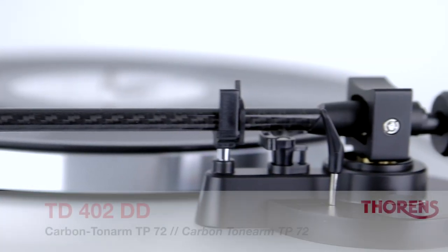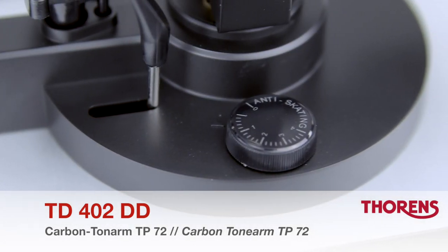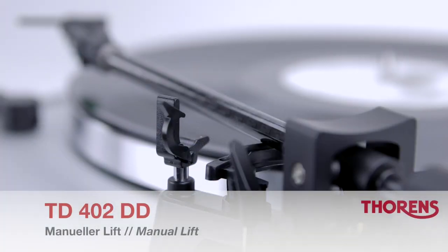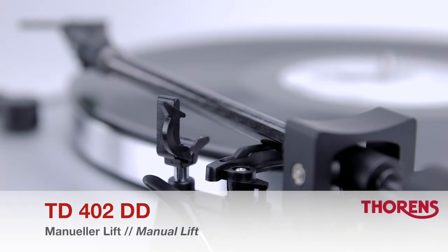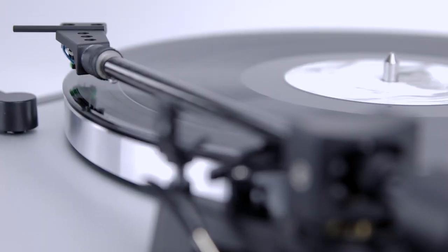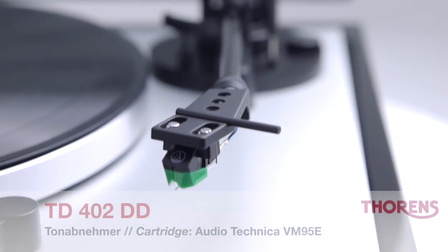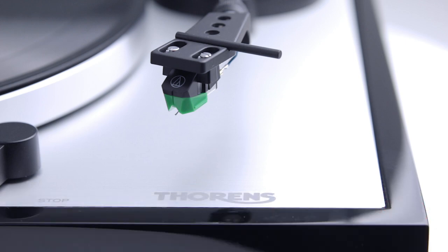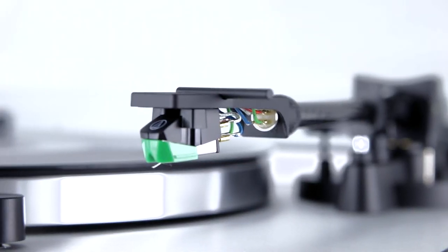For the best possible playback quality, the Torrens TD402DD comes equipped with the high quality carbon tone arm TP72. The cartridge is a VM95E from specialist manufacturer Audio-Technica, featuring an elliptical tip that can be easily replaced with other stylus options from the VM95 range.